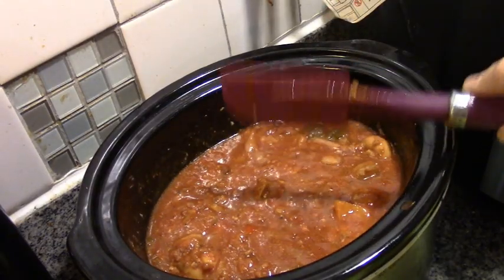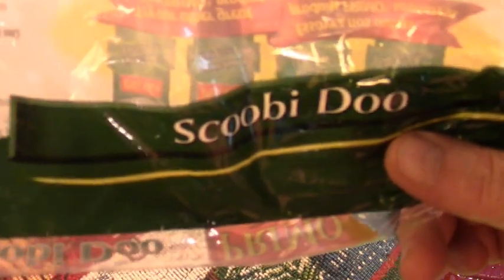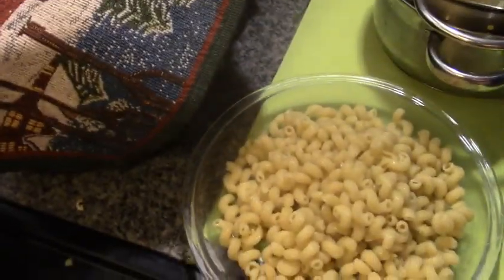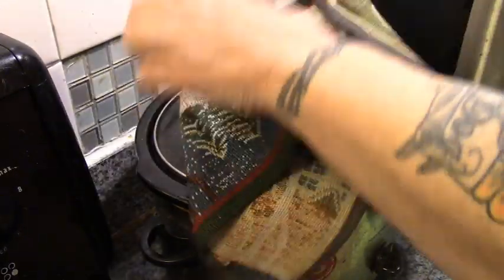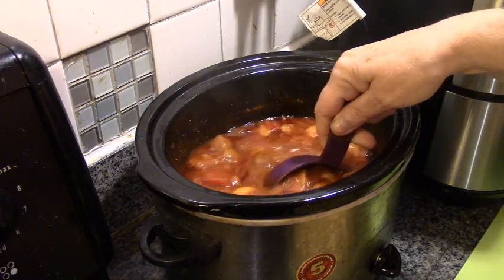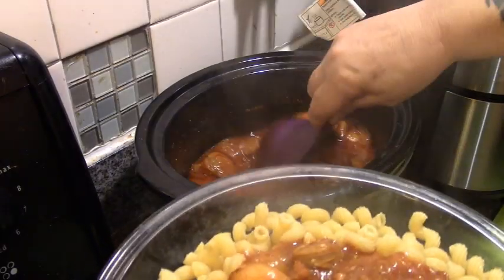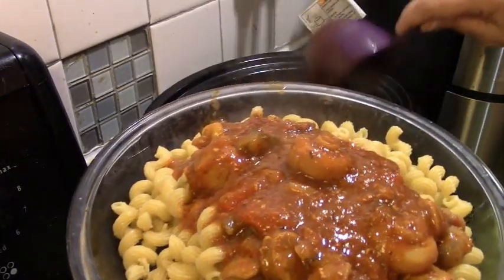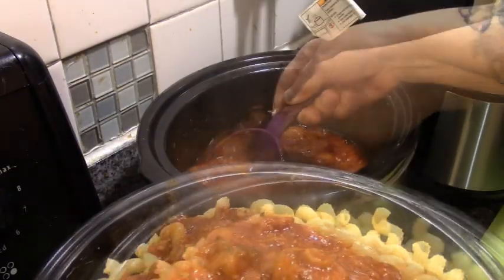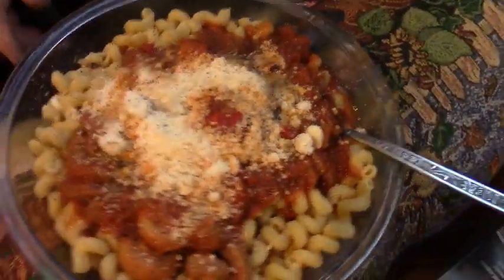And we will have that over squirrely noodles when Howard gets home. Tonight's pasta is literally called Scooby-Doo. So here are our Scooby-Doos, and we're going to dish Grandpa off a plate. It would have been thicker if I had added zucchini, but anyway — here we go. This is our Italian sausage Scooby-Doo. My father might want some more sausage than that. I'm going to pepper this, parmesan cheese it, and take it to Grandpa. This is Italian sausage Scooby-Doos.